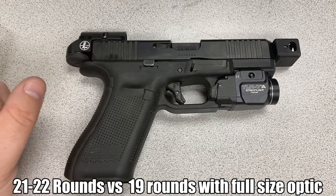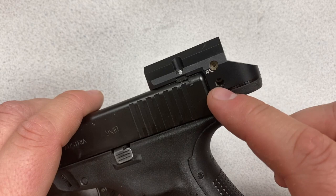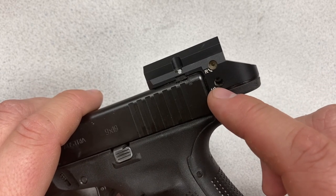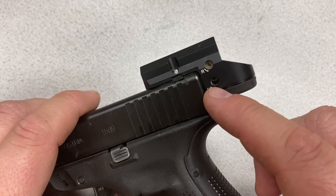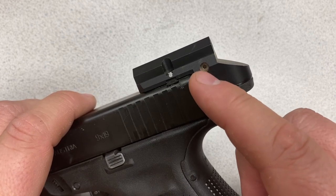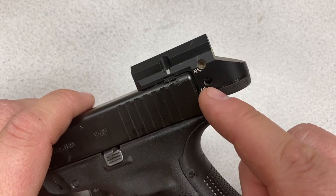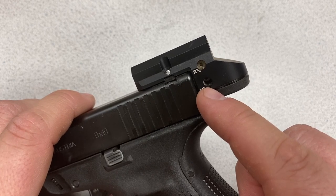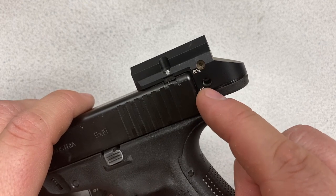Windage and elevation adjustments are performed using an Allen wrench in these two access ports. They are not click adjustments — just friction adjustments. I would prefer click adjustments that give me a more positive feeling about windage and elevation staying zeroed, but what you could do is backfill them with hot glue so you can get back to zero if needed. That's likely what I'll do once I'm confident with a zero on this particular sight.